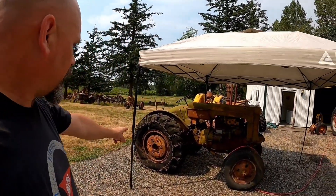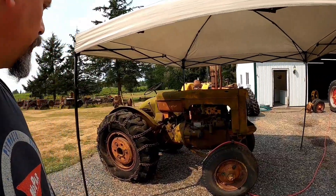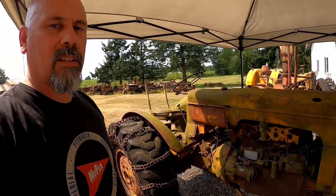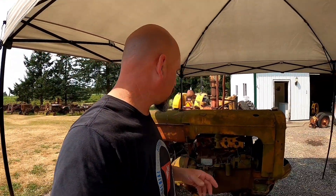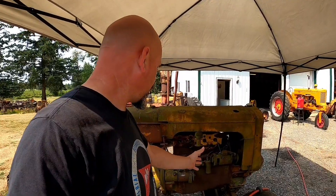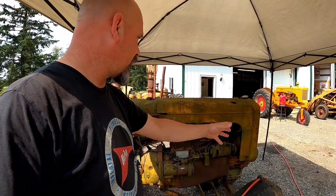Welcome back to Trust the Rust. In this episode we're gonna start working on that Minneapolis Moline pulling project that I started almost a year and a half ago. Got the RTI up here — that tire was low, already aired that up. You can see it's got snow chains on it, we can get those off. I have a lot of parts to strip off of this. I'm gonna take the front half of this tractor off — engine and front end — that's gonna go away.